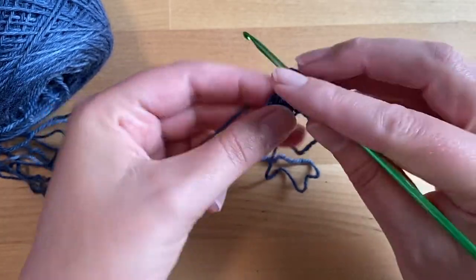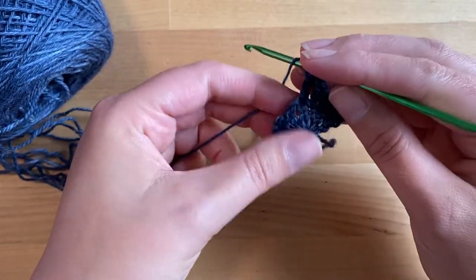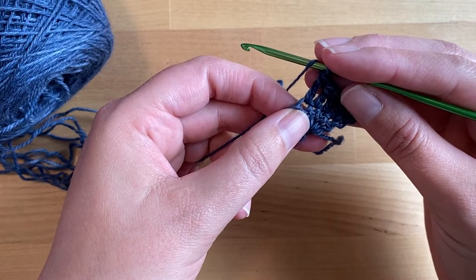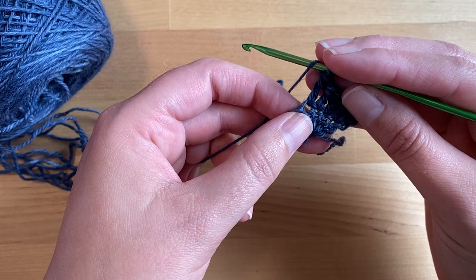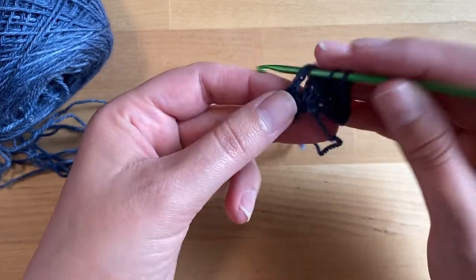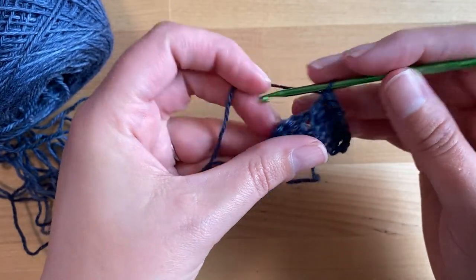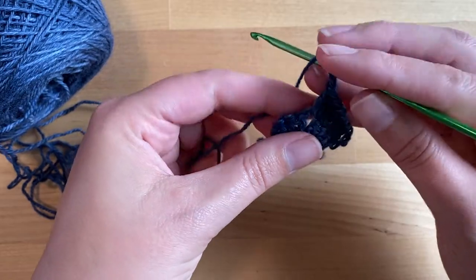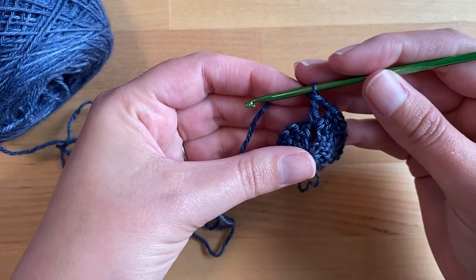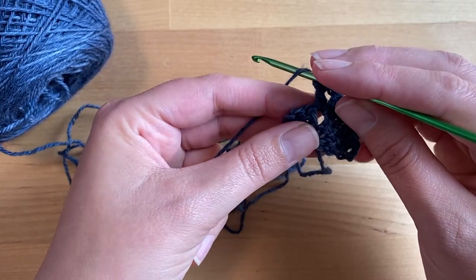Two and three. In the chain one space in the center, you're going to work a double crochet, chain one, double crochet stitch — so double crochet into the chain one space of row one, chain one, and then double crochet again into the chain one space of row one. Then we're going to double crochet in the next three stitches.